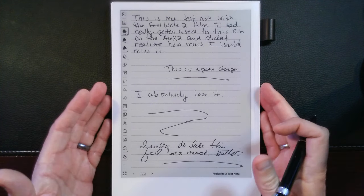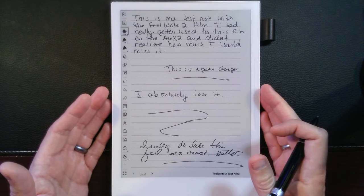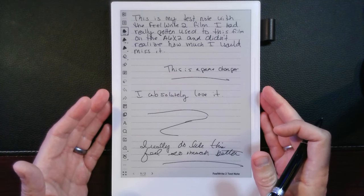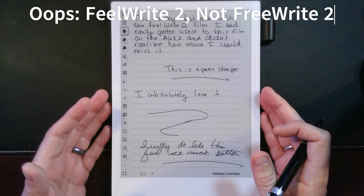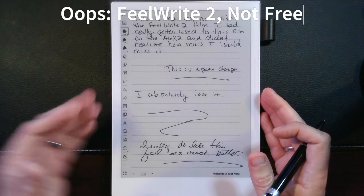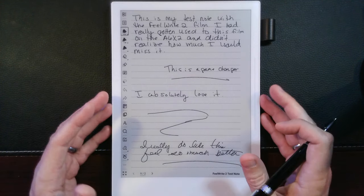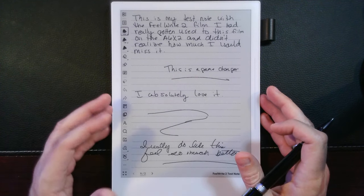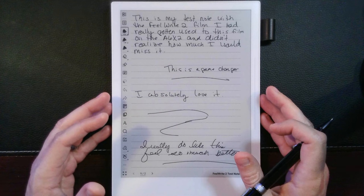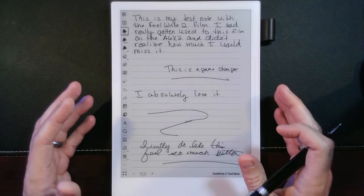Right now here's my A5X — this is my original device. I do want to say that Rada was kind enough to send me the Feel Right at no charge, so I will be considering this a sponsored ad, even though they've not given me any indication of what to say and we have no contract. I just wanted to be upfront and clear about that.